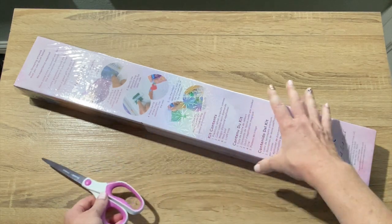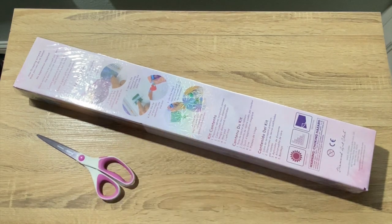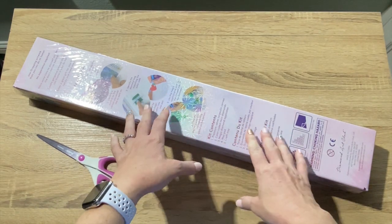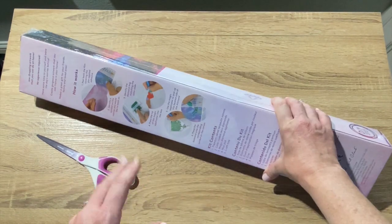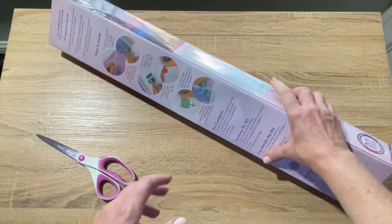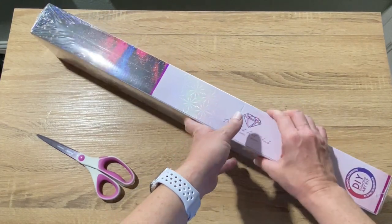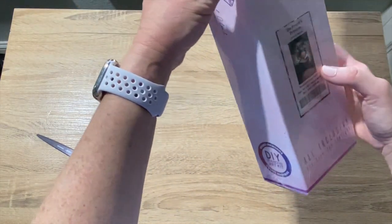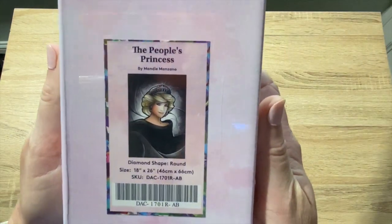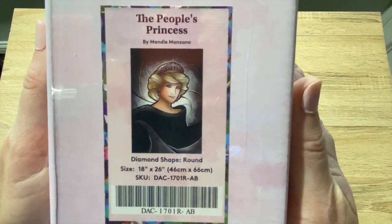This is a gift, so I'm not going to be keeping it, but the person does know I'm opening it and they watch, so they're going to be seeing the unboxing. Be sure not to hurt or ruin it while we're unboxing it. Are y'all ready? All right, I'm so excited. Let me show y'all the image. Yes — The People's Princess. I got the Princess Diana painting!